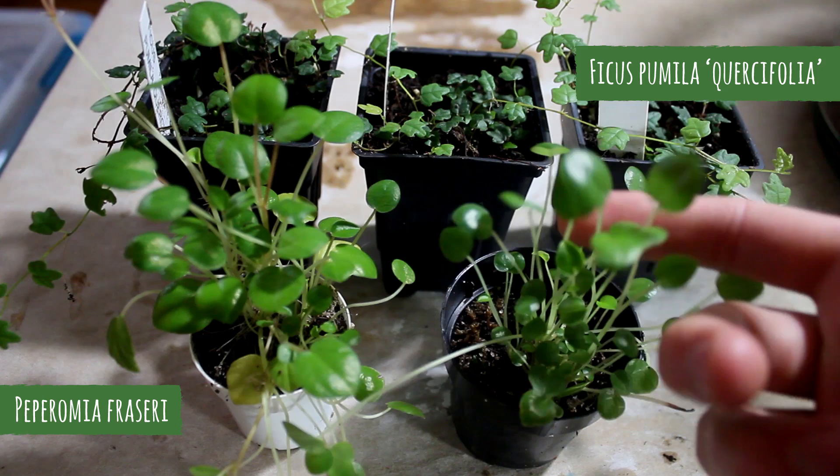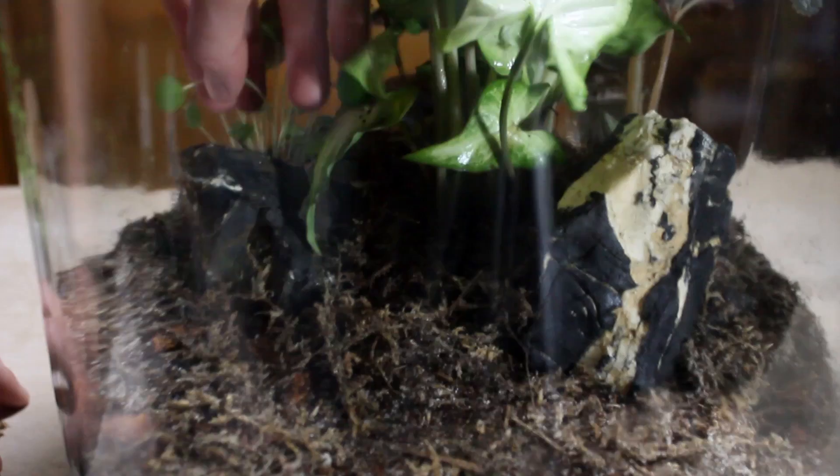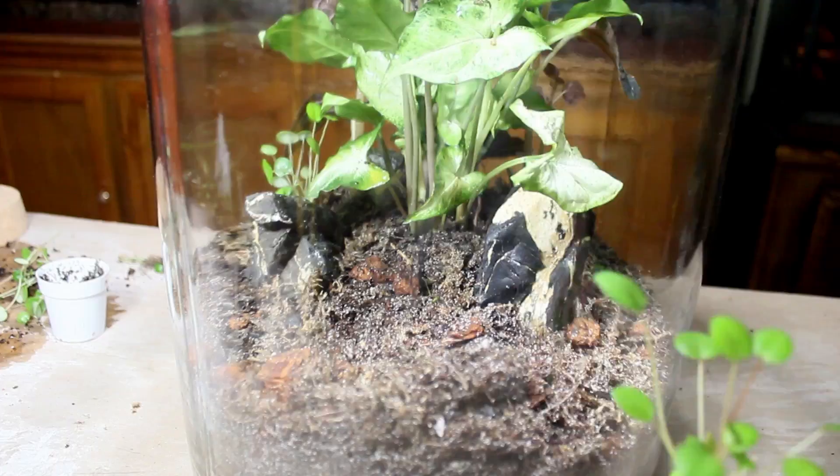I got two more plants: Peperomia fraseri and Ficus pumila quercifolia, otherwise known as oak leaf creeping fig. Both of these have smaller leaves and will create additional textural contrast. I'm placing the Peperomia in spots near the background plants because they grow somewhat tall by comparison. They will also fill in some of the holes in the background and create something of a midground.